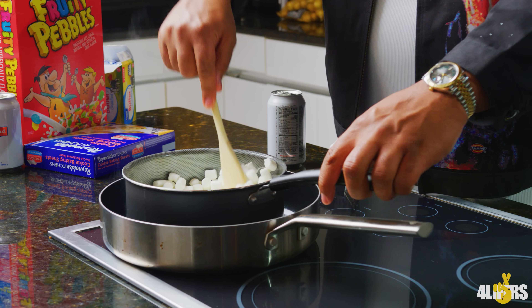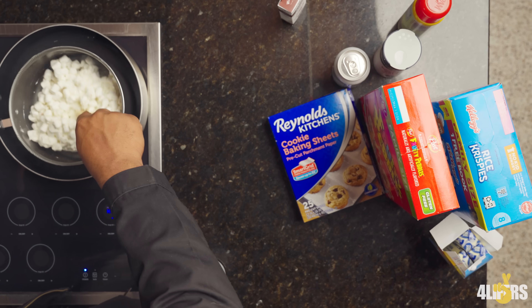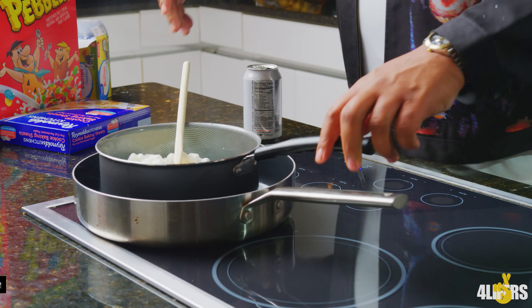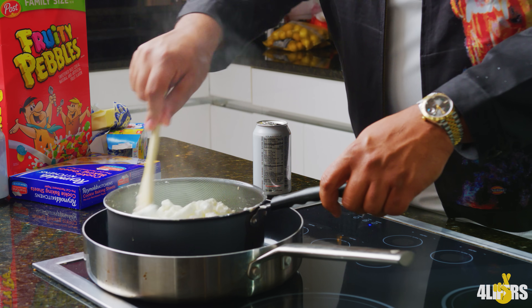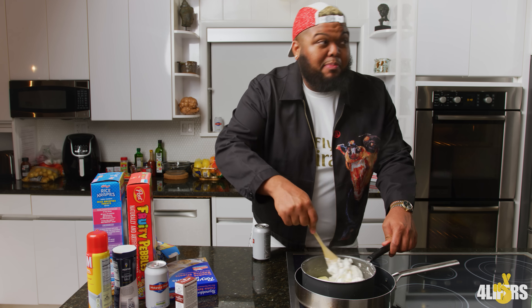Yeah, let that butter melt in there. That's what it's about right here. You get the family together. Matter of fact, we could melt some more butter in here if we want. The more butter, the better. The butter's used for the marinating — this is marination.